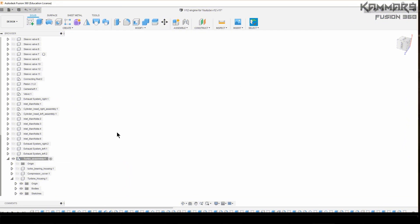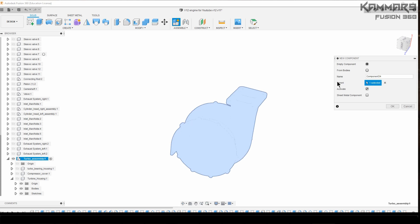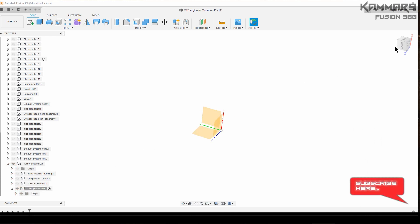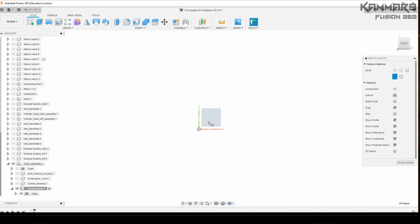Hi everyone and welcome to a new tutorial in Fusion 360. Here we will create a new component — it's the compressor. Make sure the compressor sub-assembly is situated in the sub-assembly and it's activated. Just select the right plane.